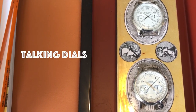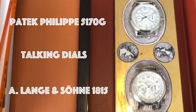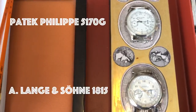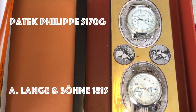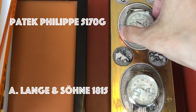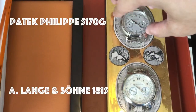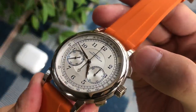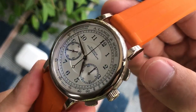Both watches have beautiful dials. The Patek has Breguet numerals while the Lange has a more German-style Arabic numeral. The Patek style is more flat, whereas the Lange style has more of a 3D layered look to it.